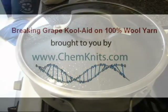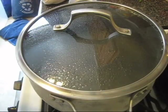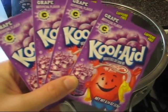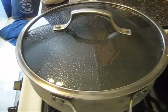Hello everyone! This is Rebecca from Chemknits, and today I have a new dyeing experiment for you. I want to try to break Kool-Aid's grape. And by breaking, we mean that I'm hoping that the color will split into its components.